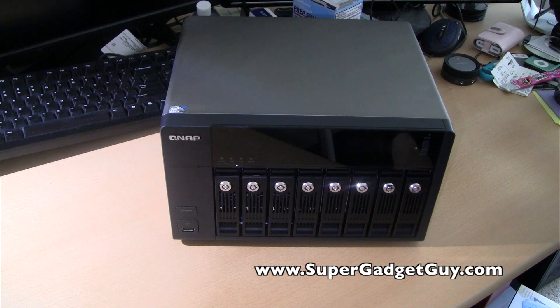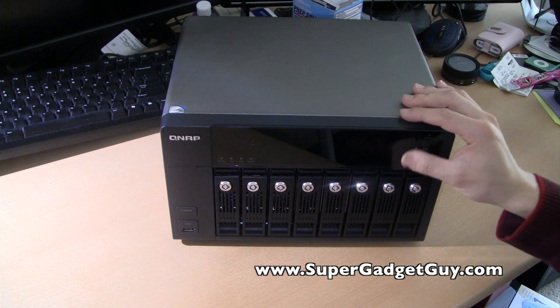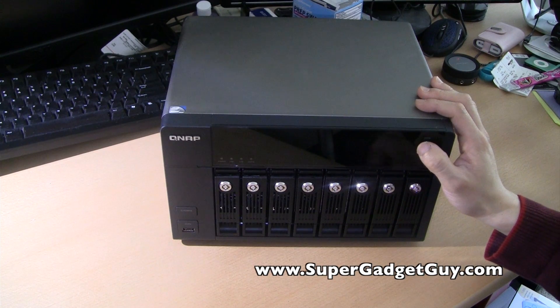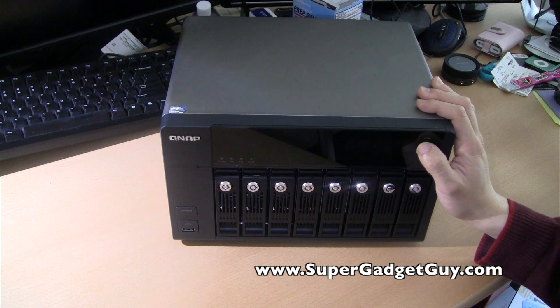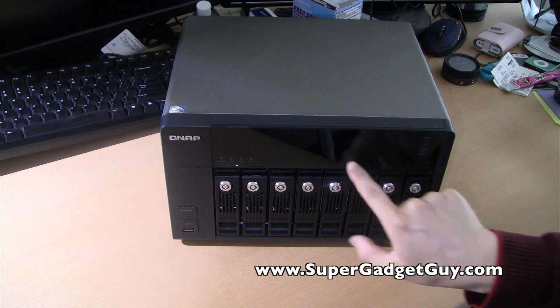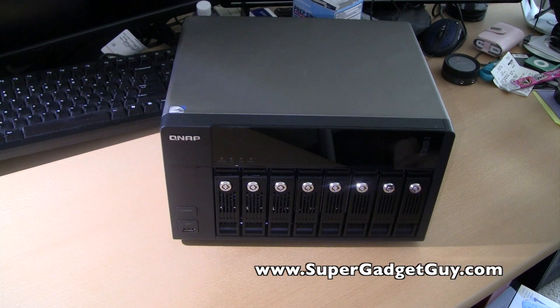The noise level is also an improvement — it's much quieter than my AL-9. The buttons, although rare to use, are usable for some minimum configuration. For example, shutting down the unit, checking the volume name, and showing the IP address on the LED screen right here. Right now it's off, that's why you can't see it.